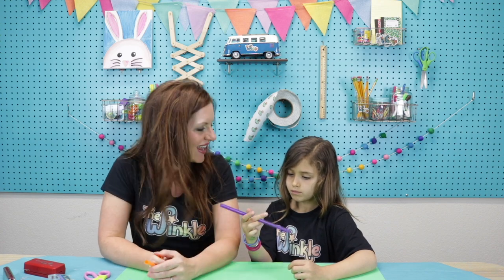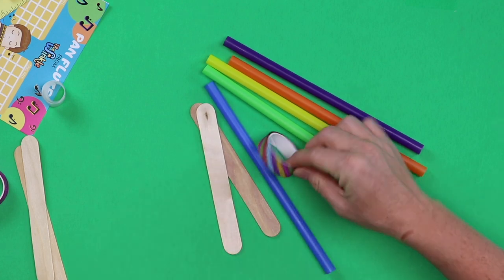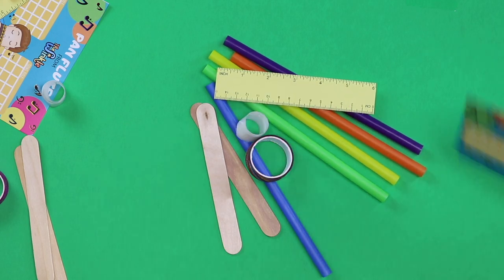Let's see what's in our kit today. Straws, two big popsicle sticks, washi tape, a ruler, glue dots, and a card. On top of everything in your kit, you'll also need a pair of scissors and a marker or a pen.